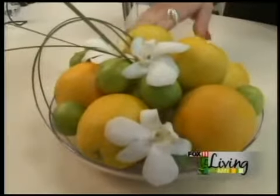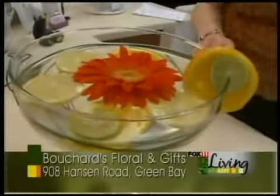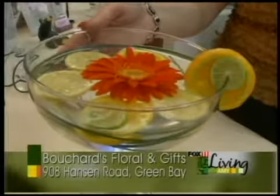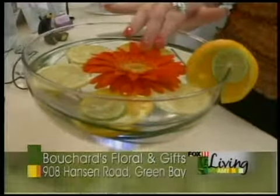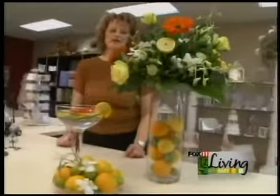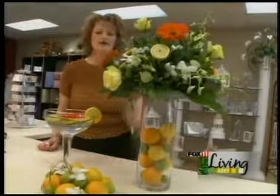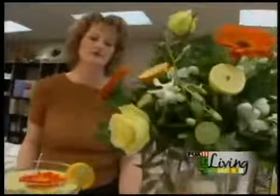We had a dish of the lemons and the limes and the oranges with some flowers accenting it. And then we have another dish arrangement that has a little bit of a light in it to bring out the candlelight glow, and some fresh citrus fruit floating in the arrangement with some flowers. Our finished product is the centerpiece with some fresh citrus tied into the arrangement, and then some of those flowers are also carried into the other two arrangements to carry the color scheme and the fresh citrus idea throughout the home.